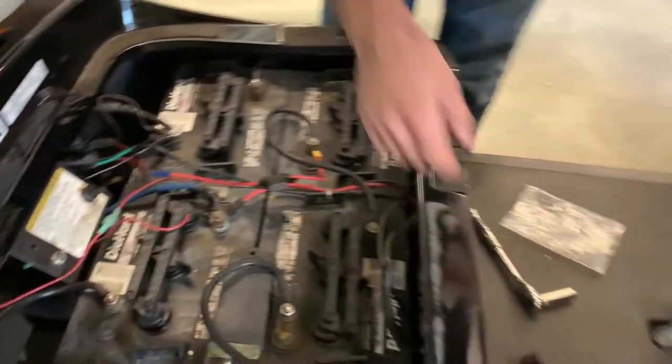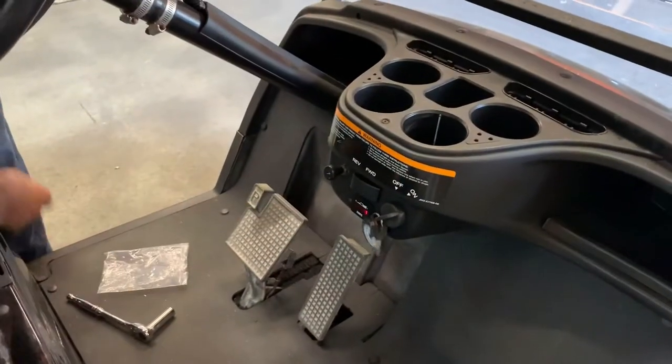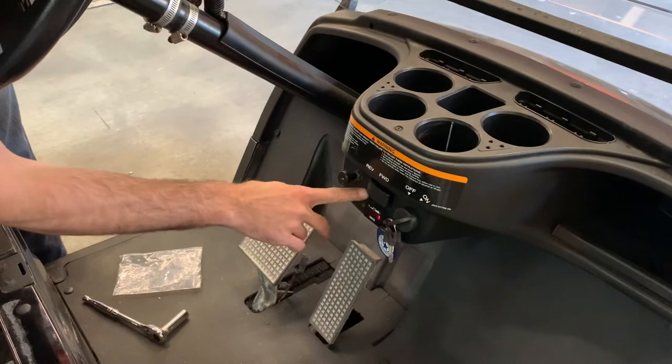Put the run switch back on. Come over here — she's working again.